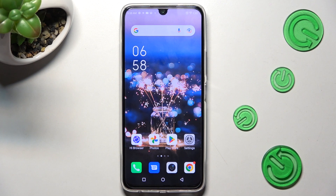Hi, in front of me is the Infinix Note 12 Pro, and today I would like to show you how you can connect it using Bluetooth.